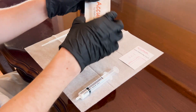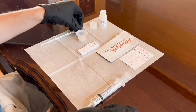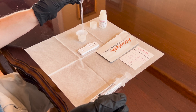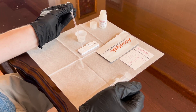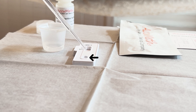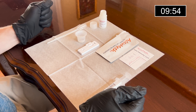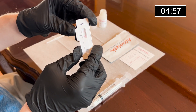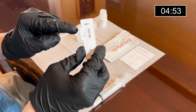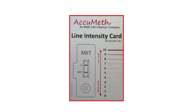Now we are going to perform the test procedure. Remove the test cassette from the foil pouch and place it on the wax paper. Pipette up the extracted sample from the plastic cup, holding the pipette tip slightly up so as not to spill the buffer. Add four drops — and only four drops — to the sample well, which is the circular area on the test cassette. Set a timer for 10 minutes. We are going to read the test result after five minutes has passed, but not after 10 minutes. The C is the control line and should be present regardless of whether or not your sample is contaminated. The MET line is the meth residue line, which we will compare with the line intensity card provided.